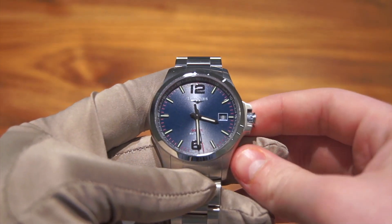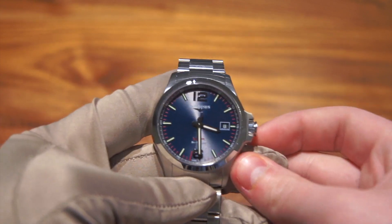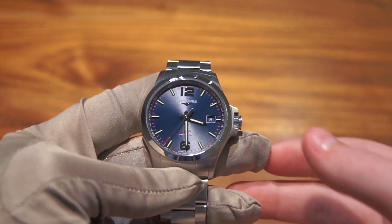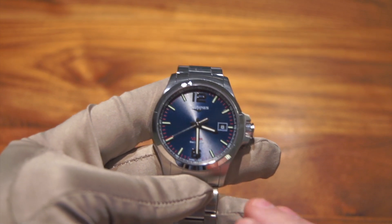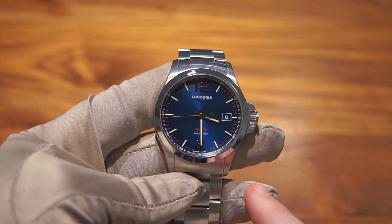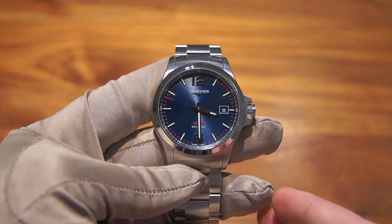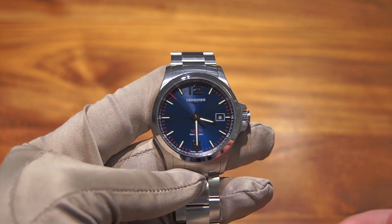The movement is not only your typical three-hand plus date quartz movement — it's actually a perpetual calendar, even though it doesn't display the month or year. That's a very nice feature, so you will literally never have to reset this watch for over a hundred years. And this watch also has a four-year battery, so that's really not going to happen.